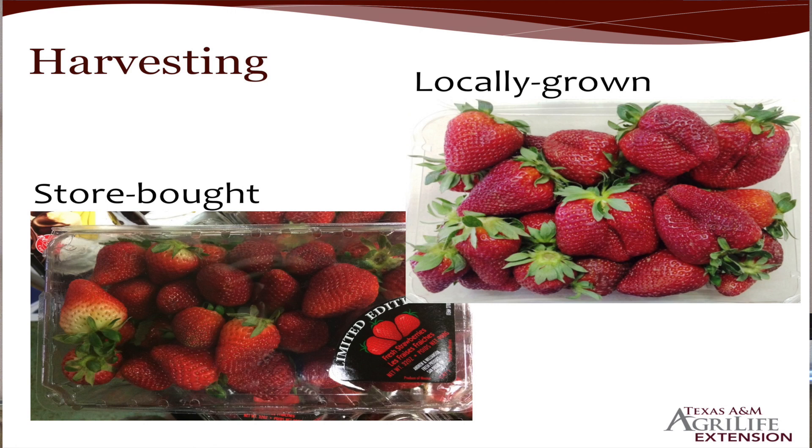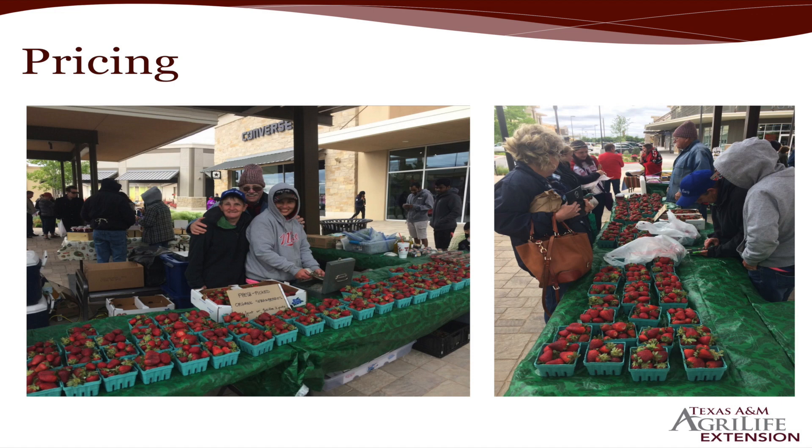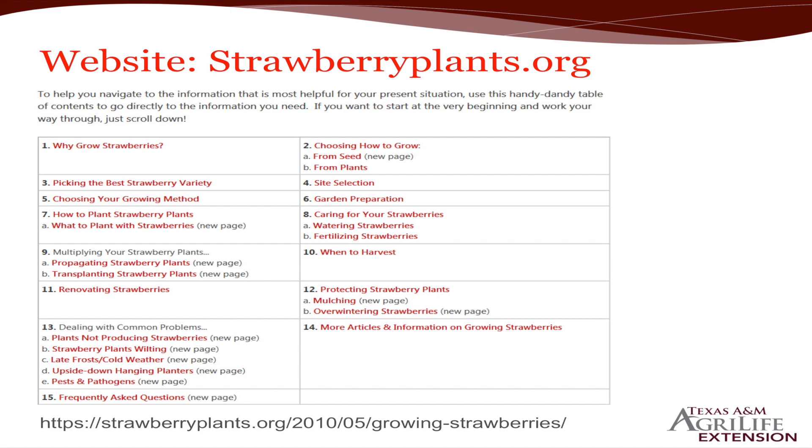Harvesting: here are some berries I photographed in the store just two or three days ago — you can see they're just white on the end, so you know they're not very ripe. And these are the ones we've picked. You're going to have to sell them faster because they're ripe, but they taste a heck of a lot better. Pricing: don't undersell yourself if you do a roadside stand, because they take a lot of work.